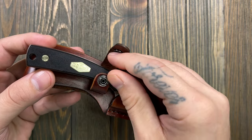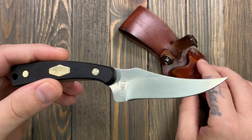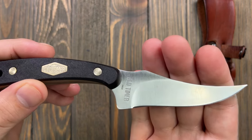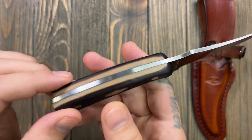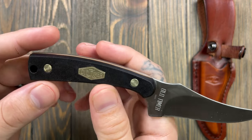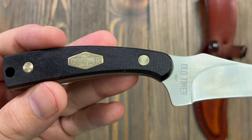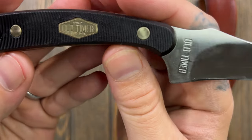So I'm going to carry this blade. It doesn't tell you a lot - the box tells you nothing. It just says this is a high carbon steel blade with saw-cut handle slabs and a lanyard hole. I'll probably add a little lanyard to it.